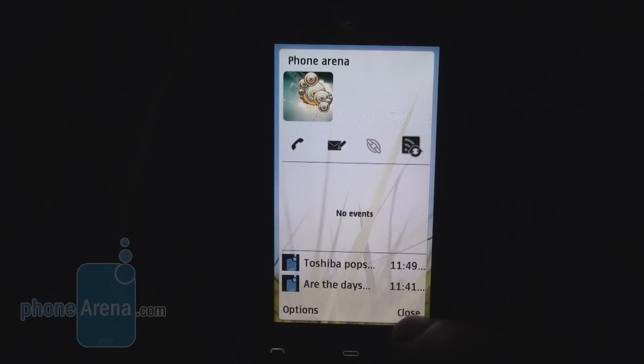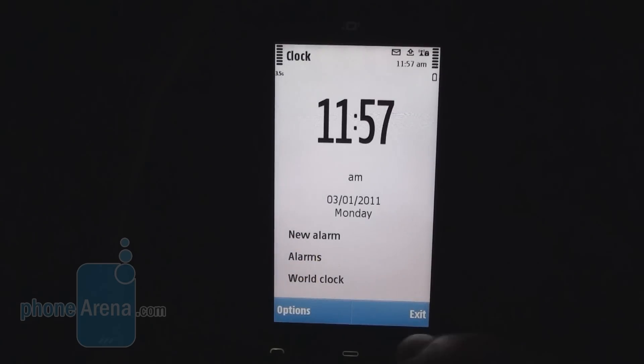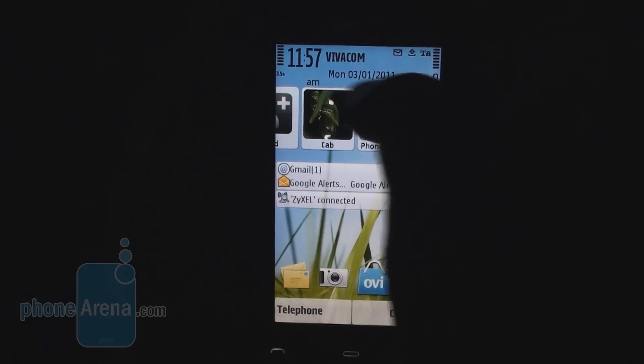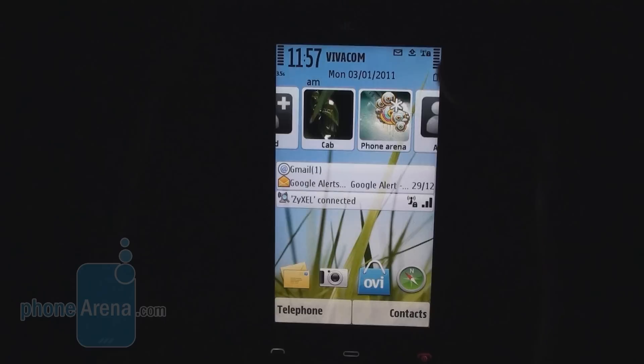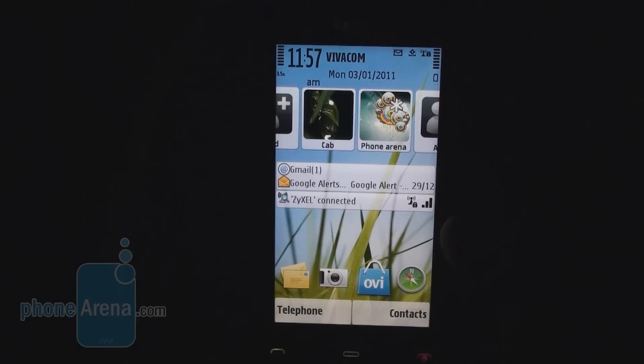The phone just refreshed the latest feeds from PhoneArena.com. The phone comes with 3G and Wi-Fi connectivity. The home screen has a couple of touch-optimized menus. You can set your profiles from the top-center of the home screen, and there are notifications for email and Wi-Fi connection. There are four shortcuts: messaging, camera, a shortcut to the OVI Store, and OVI Maps navigation.